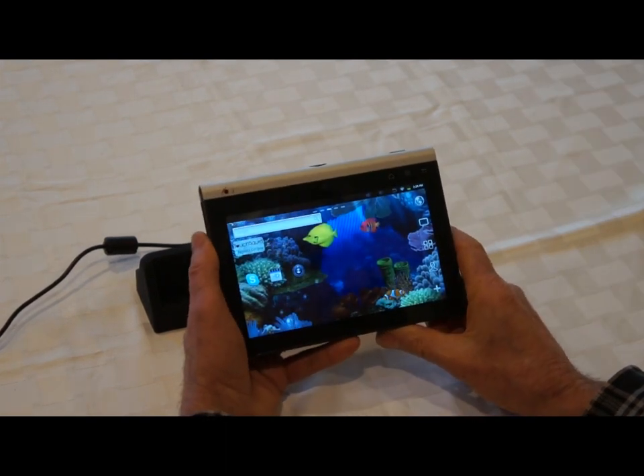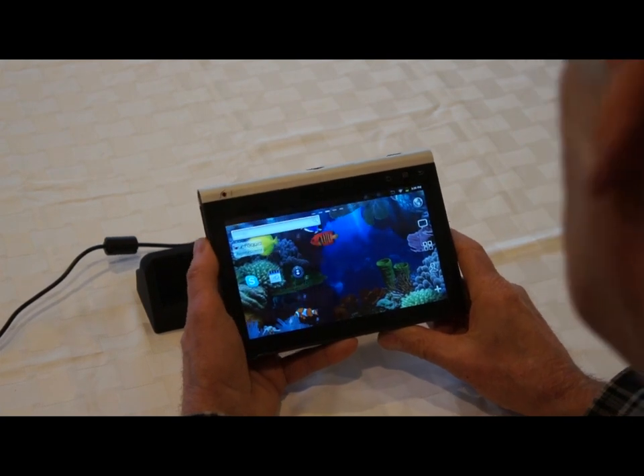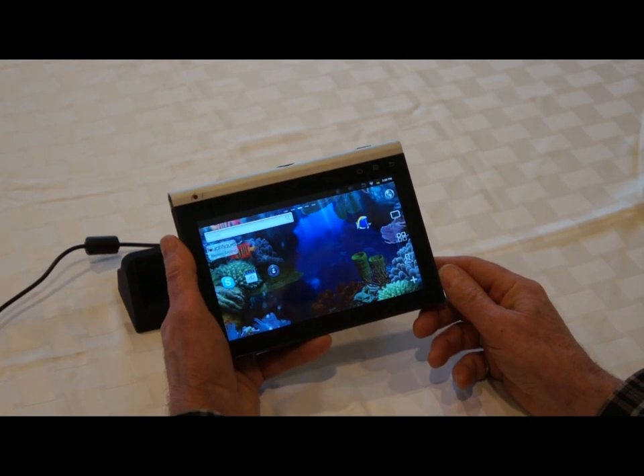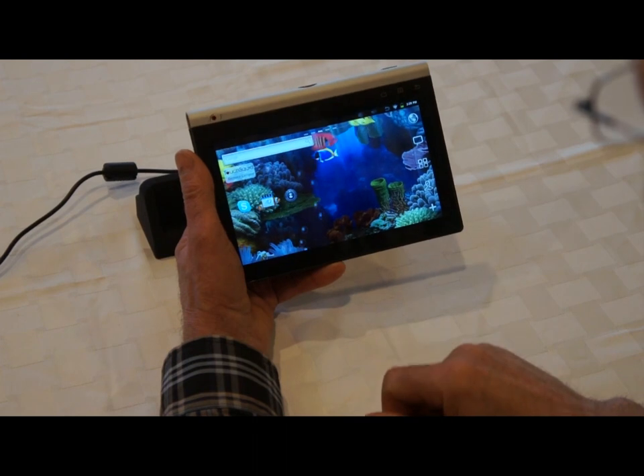Some of these techniques just take a little bit of practice. I don't think it would take a person more than five minutes of playing with the device to get a feel for that. The next thing I want to show you is what a slide is.